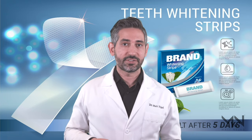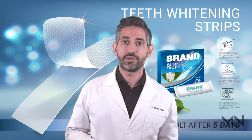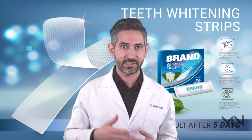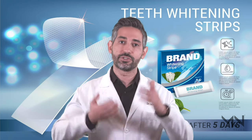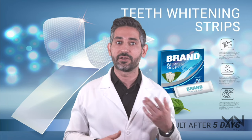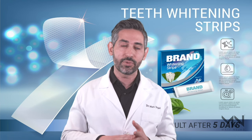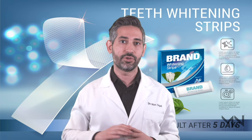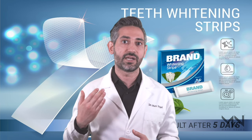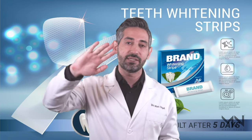Strip-based whitening products are based on peroxide, which is very effective at whitening your teeth, but they're located on a strip. When you place that strip on your teeth, first of all it doesn't go all the way back to your molars, so sometimes you have the issue of not getting enough coverage. You're also not always getting in between all the different contours of your teeth.